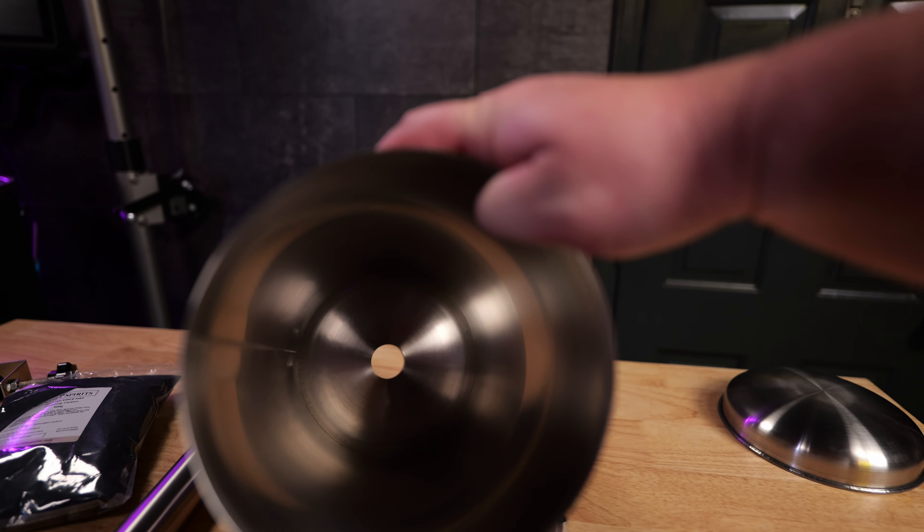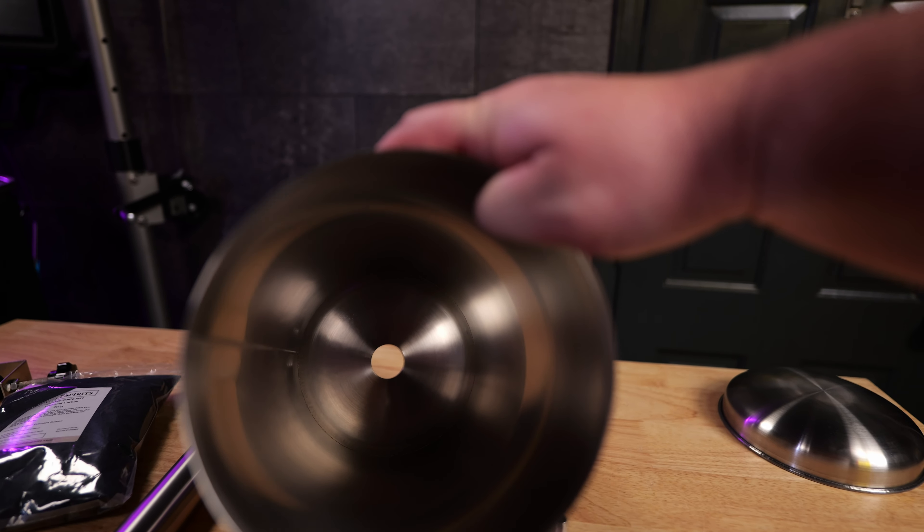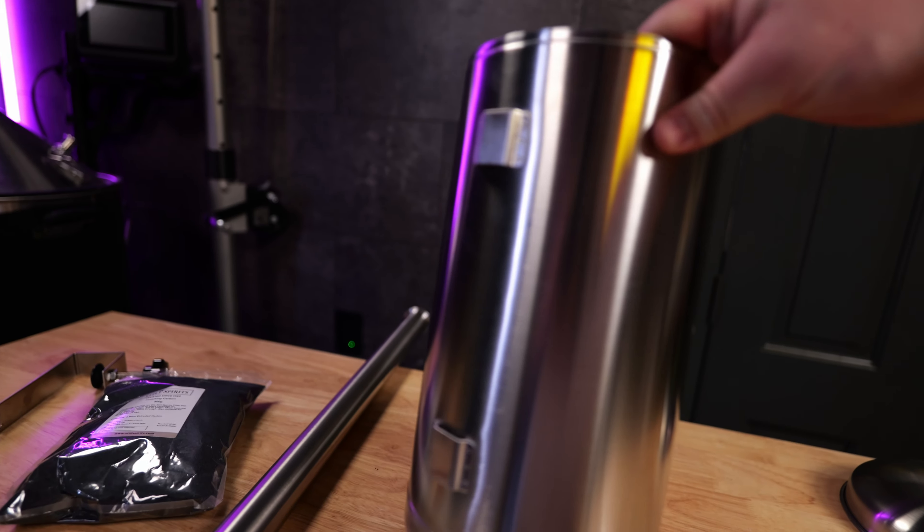They do state in the instructions an alcohol range — they say not to exceed 50 percent. I would assume that's only because alcohol is flammable. I would push it higher, but officially they say not to for obvious reasons, and safety first.